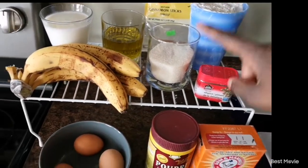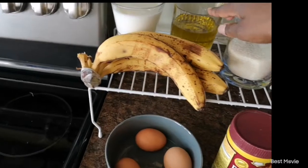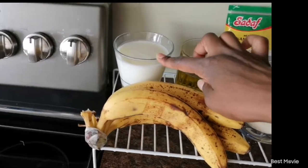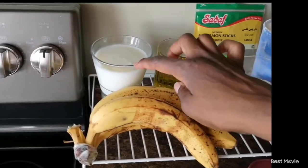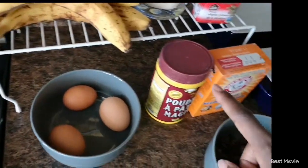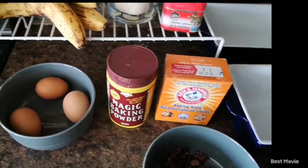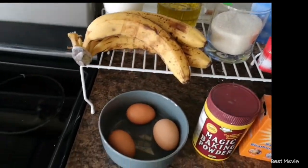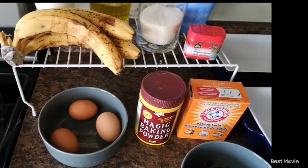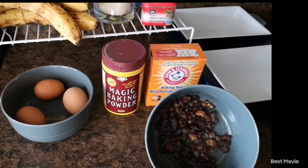I'm going to be using two cups of flour, half a cup of sugar — she uses one cup — half a cup of oil, she uses three-quarter cup, one cup of kefir, she uses one cup of milk, three medium bananas, three eggs, one teaspoon of baking powder, one teaspoon of baking soda, and also half a teaspoon of salt — I forgot to add it here but I'll be bringing it up soon.